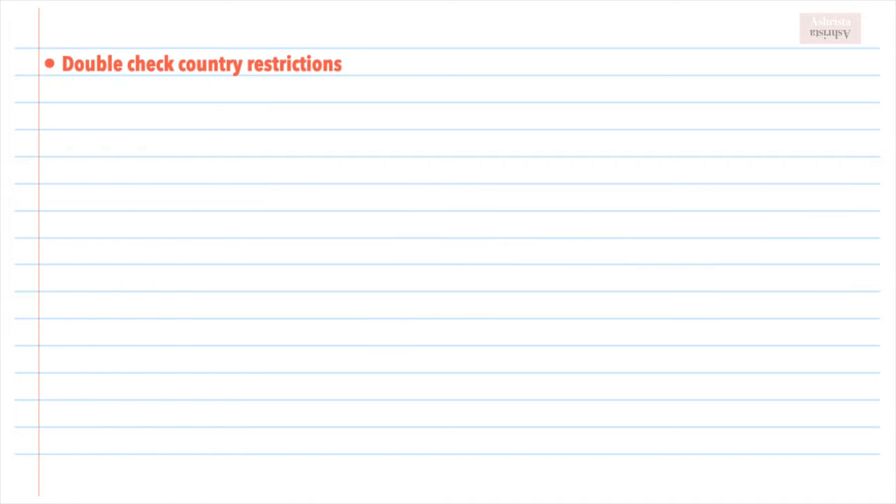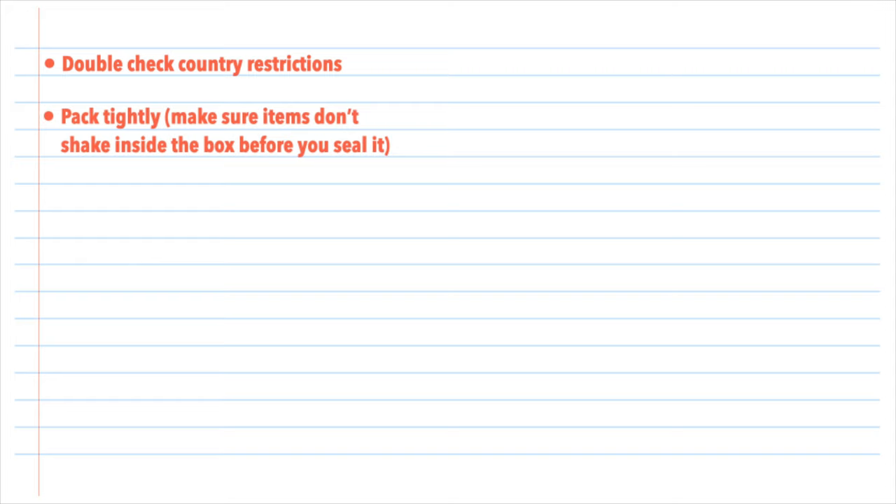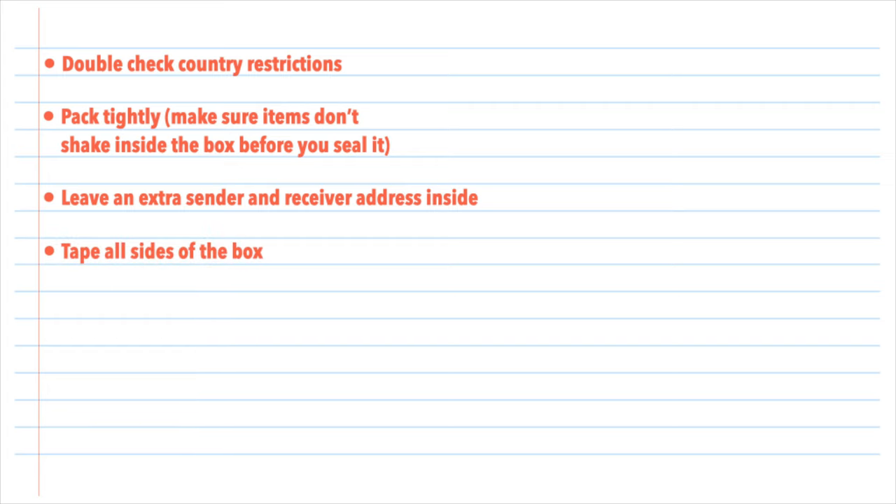Before you send your package, please double check country restrictions — each country has its own set, and you can find a list of restricted items on USPS with a quick Google search. If you send something that's country-restricted, your package will get sent back to you and you might even get charged for it. Before you seal it, close the box and shake it — if it shakes, things are going to break in transit, so fix it with packaging peanuts or additional items if needed. When taping, go beyond the regular sides and tape the corners and edges to reinforce it against weather or spillage.